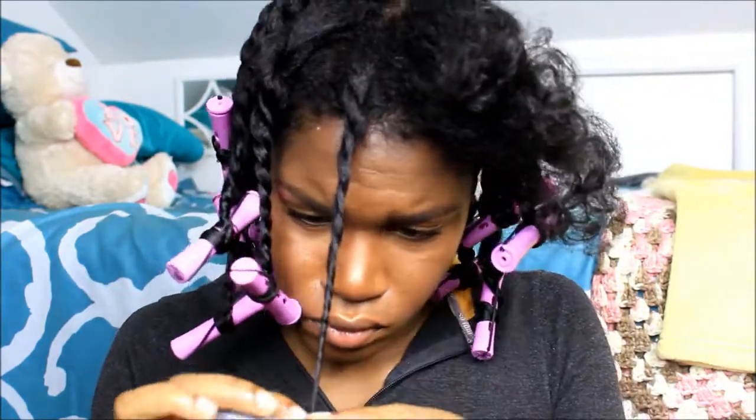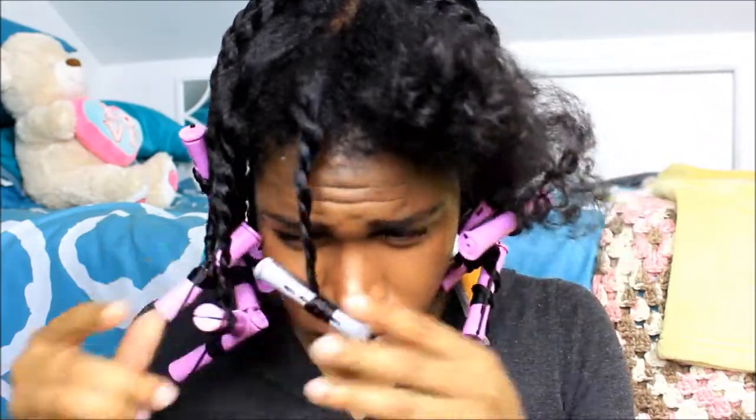For these few pieces in the front, I like to use the little gray perm rods because they just make a more defined curl.